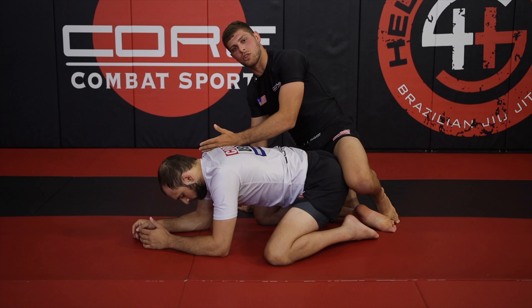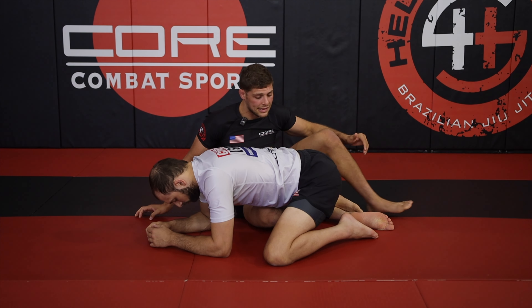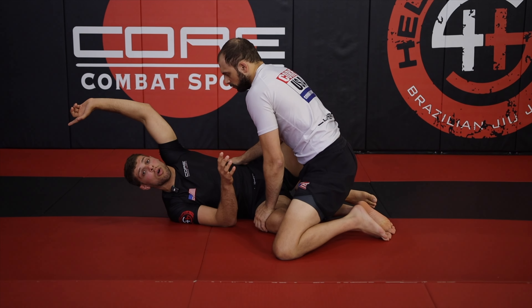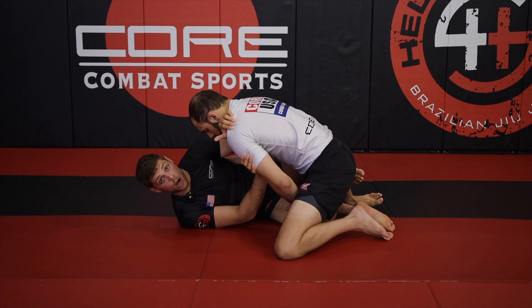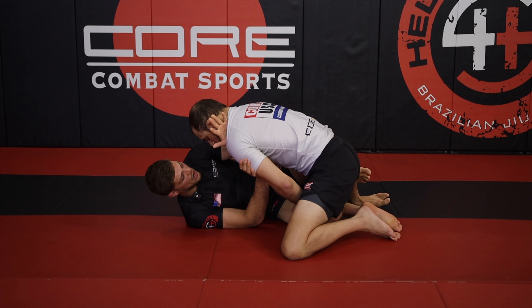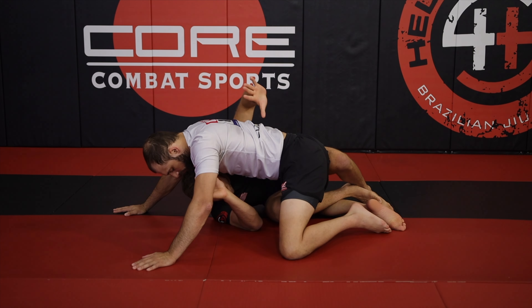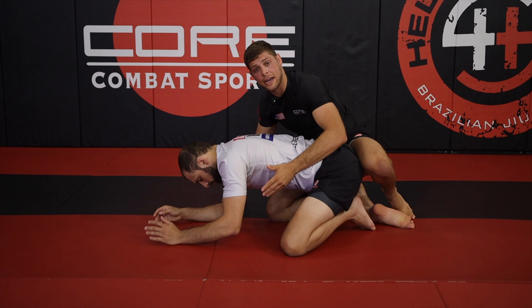My partner can start to whizzer and we can get into some deep half situations, but right now we're just looking at that underhook to take back — using it like a lever to throw my partner over my head. Concept one: frames to keep him off of me. If I start losing my frames and he's pressuring in, I feel like I'm going to get smashed. Concept two: underhook to either move into deep half situations or to come out the back door.